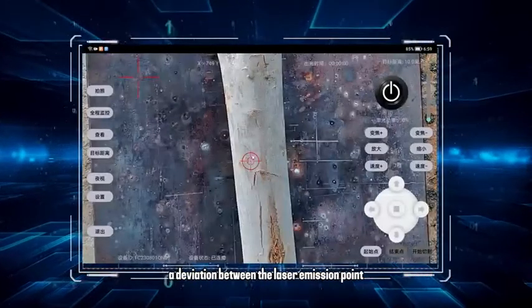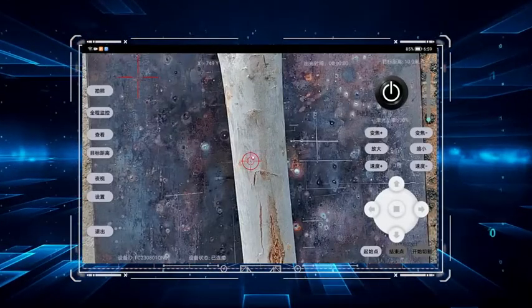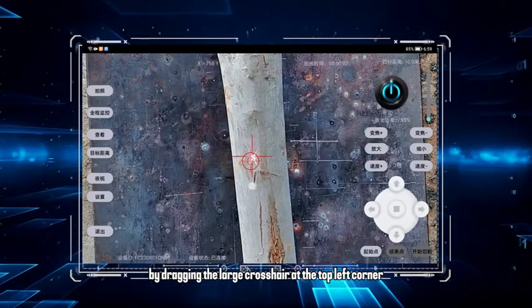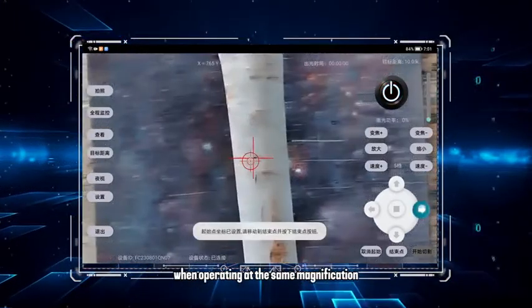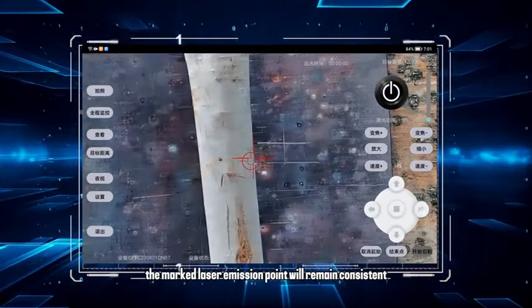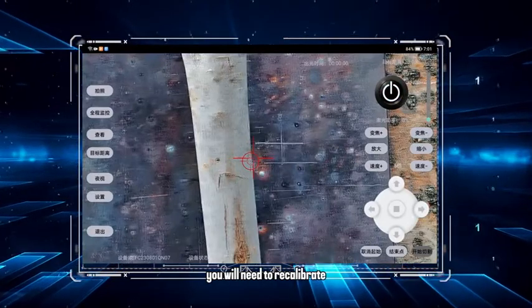If you notice a deviation between the laser emission point and the aiming crosshair, you can temporarily recalibrate by dragging the large crosshair at the top left corner. When operating at the same magnification, the marked laser emission point will remain consistent. If you zoom in or out, you will need to recalibrate.